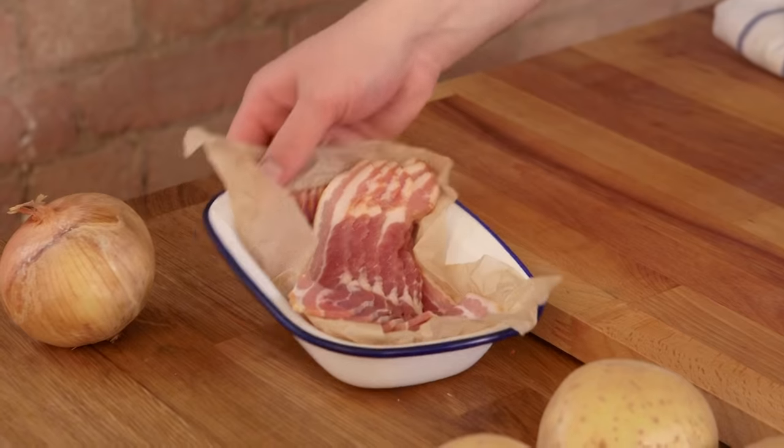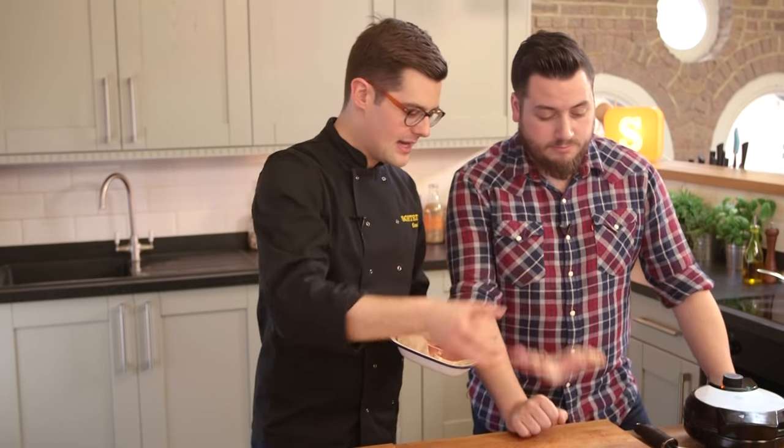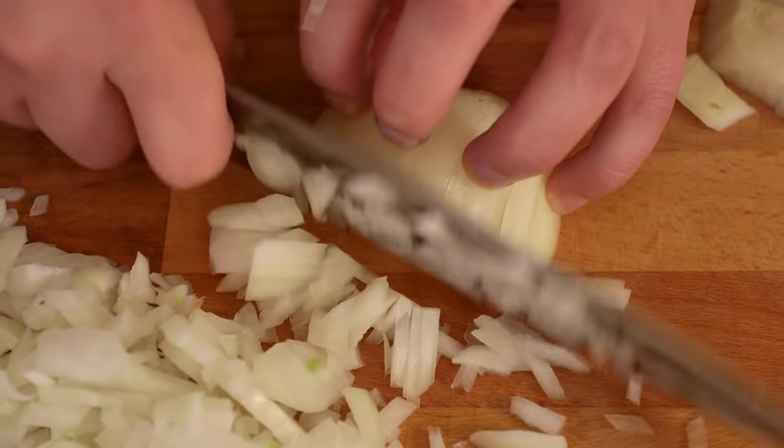Our potato waffles are going to be made kugel style, so that's with flour, egg, and cheese. But the flavour of onion and bacon is where we start, so smoked streaky bacon. Take half of it and dice it into small pieces — we're going to fry that in a pan with a shot of olive oil and a finely diced onion.